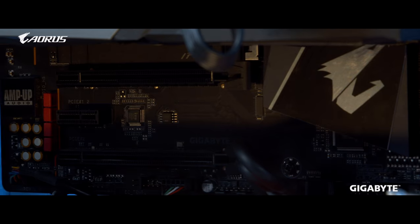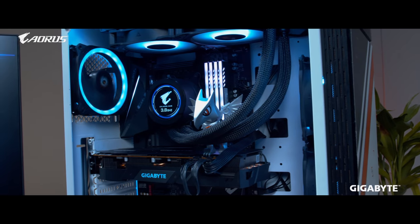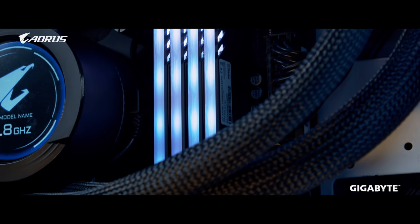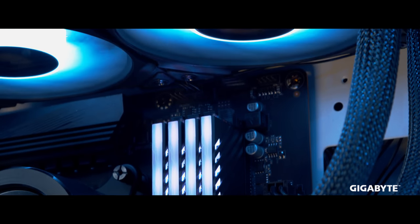For RAM we went with the Aorus 3600MHz bus speed RAM with the aluminum alloy heat sink on top, which does keep temperatures cool down a fair bit. Plus it has that thick RGB on top which adds an extra oomph to the build.